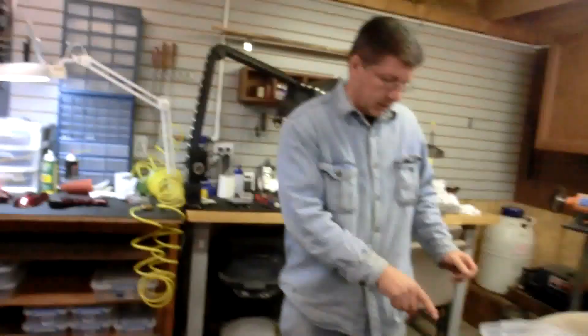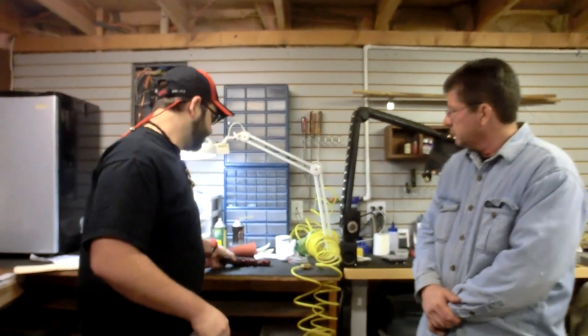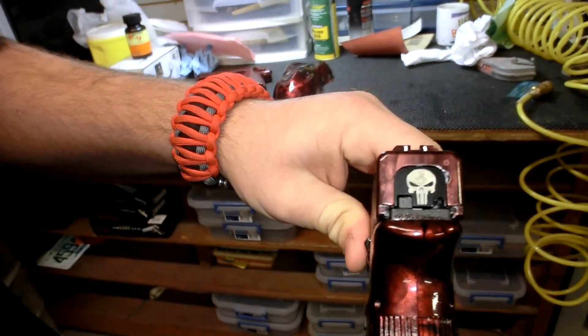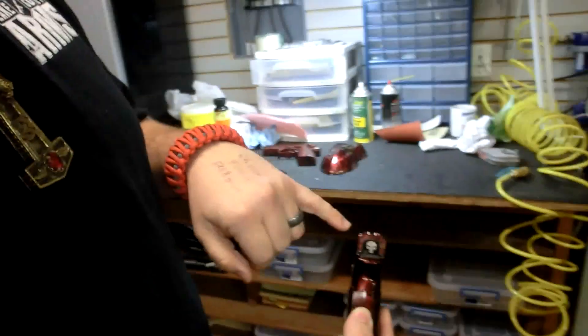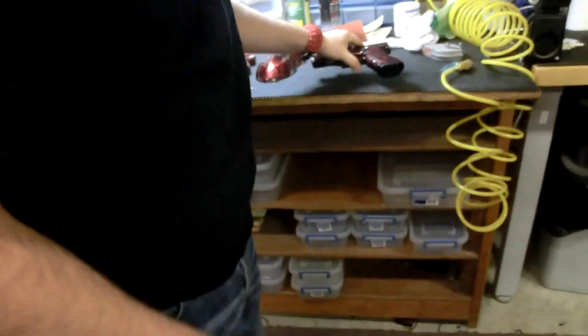He also has a Duracoat product for night sights. During the daytime they look white or clear, and at night they look green. He applied it to the Punisher skull on the back so you can actually see the skull at night. He also did the sights on top — close them over and you can see a green color, like they glow in the dark. Because of the camera lights, the glow effect won't show on the video.